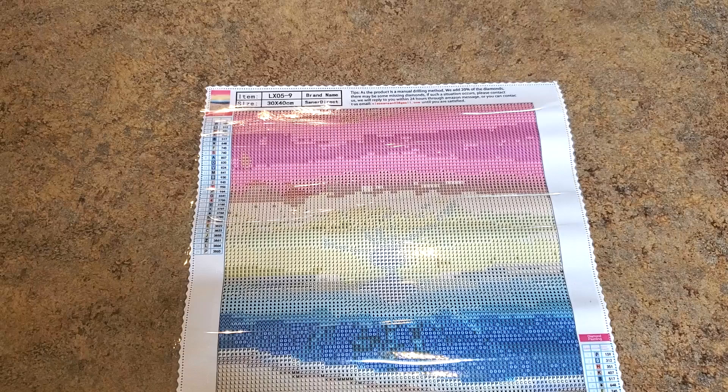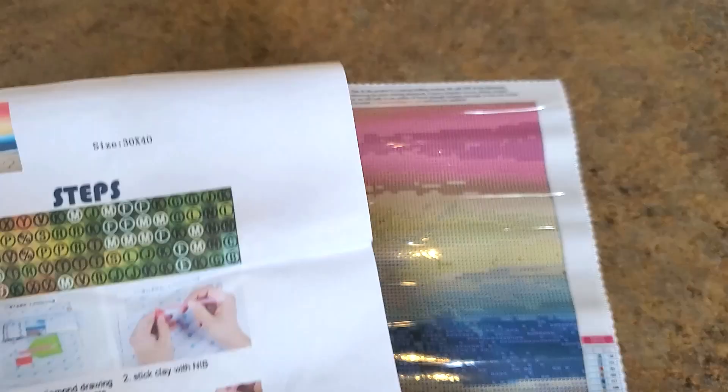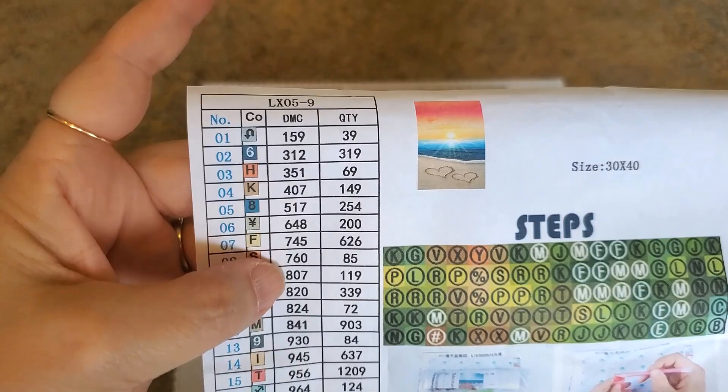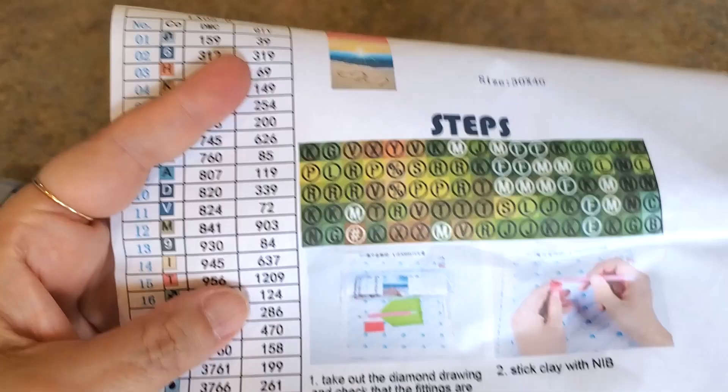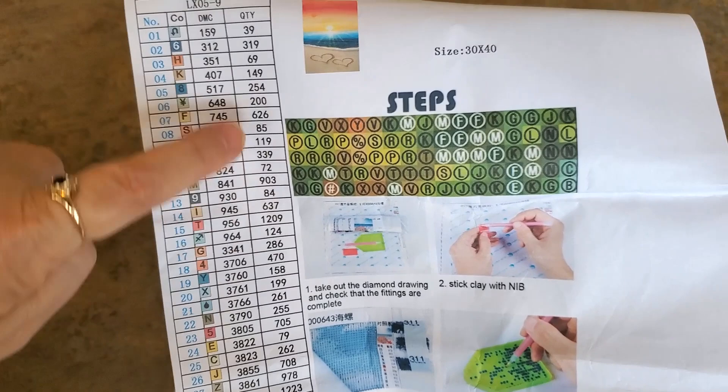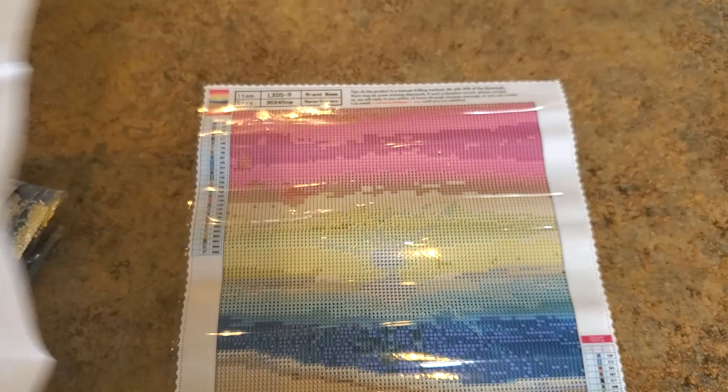We have an inventory sheet right here with our drills. Here's our picture of the beachy sunset at the top and all our symbols. You could put this through a Xyron sticker maker and make labels, which is what I do. We also have instructions on how to diamond paint, the DMC codes, and how many of each color you'll get. Everything's there — I like it!